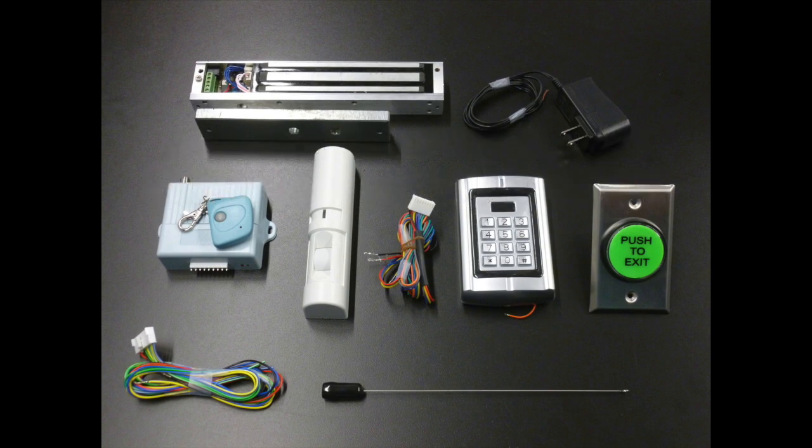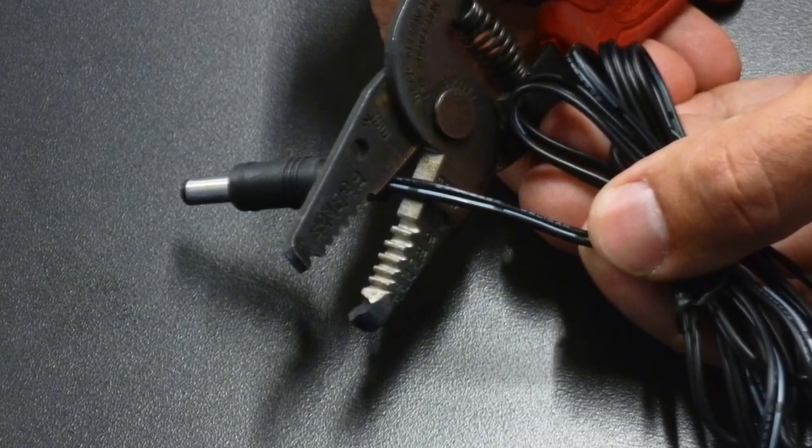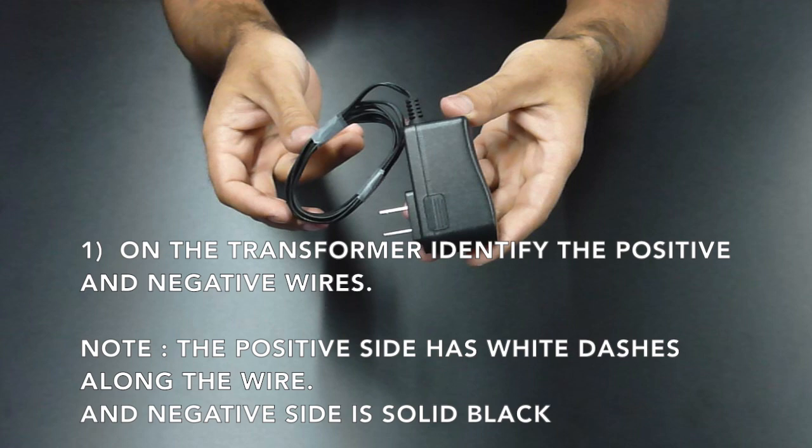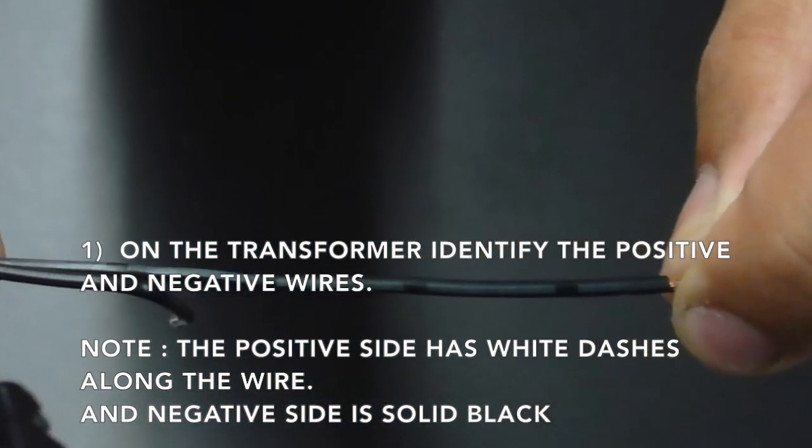Wiring instructions for the mag lock kit. First, you need to cut off the end of the transformer. On the transformer, you will then identify the positive and negative wires. Note that the positive side will have dashes or a solid white line running along that side of the wire.